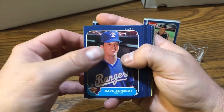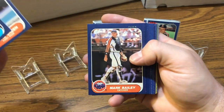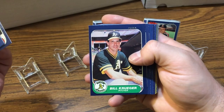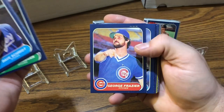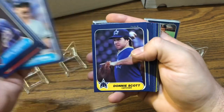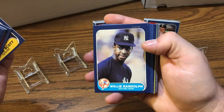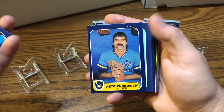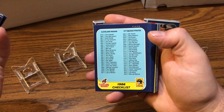Starting off here with Dave Schmidt. Got the dark blue borders on these cards. There's George Frazier, Dale Barra, Donnie Scott, Willie Randolph, Pete Yukovich — man that haircut, mullet, love it. We got a checklist.